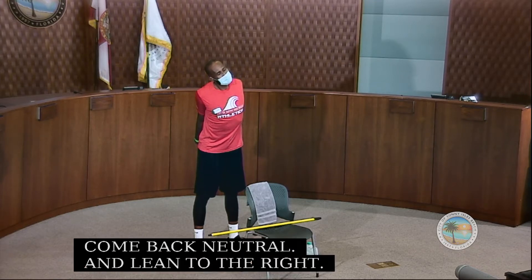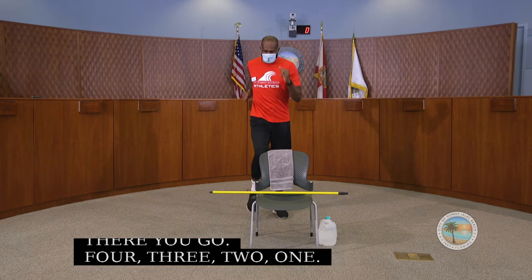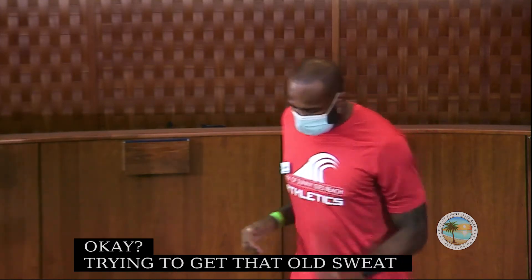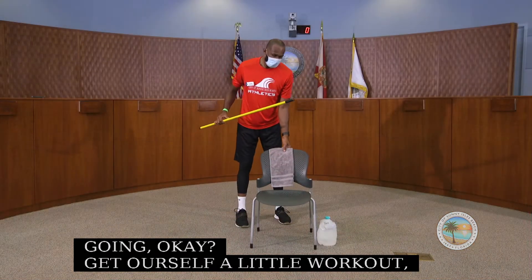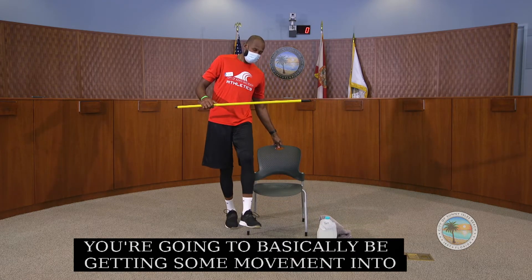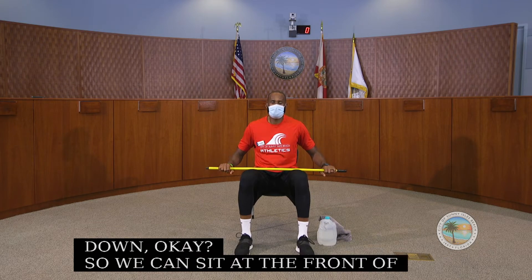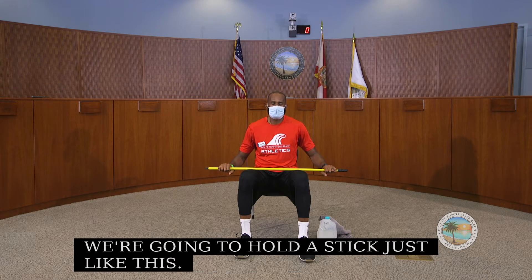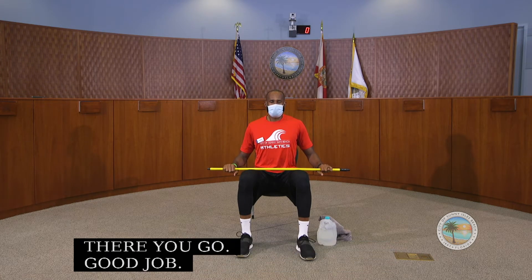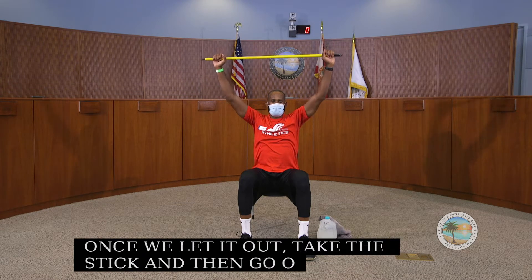Now we're going to march in place again for a couple of seconds to get that sweat going and prep ourselves for the workout. We're going to get some movement in our spine — specifically the thoracic spine, which is our upper back. Sit down at the front of your chair and hold the stick. Take a deep breath in, let it out, then take the stick over your head.